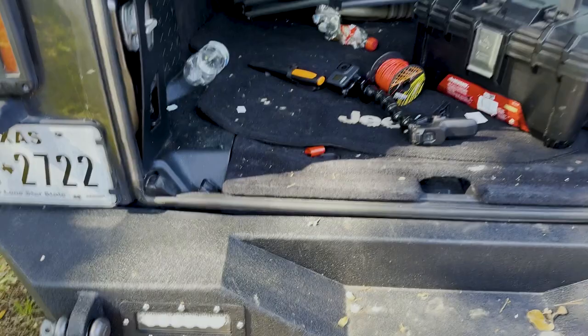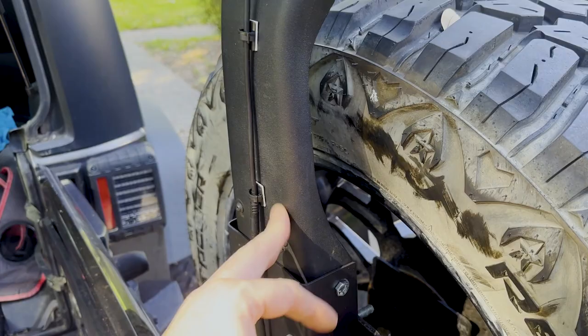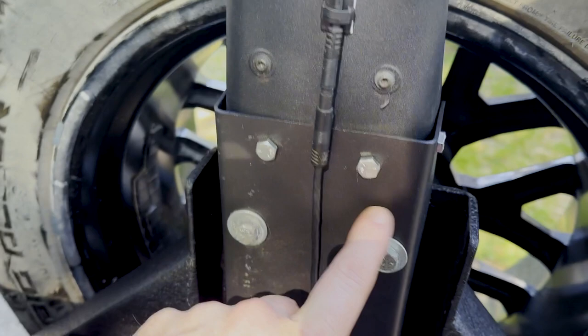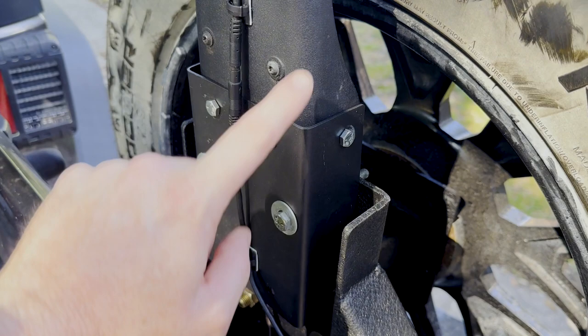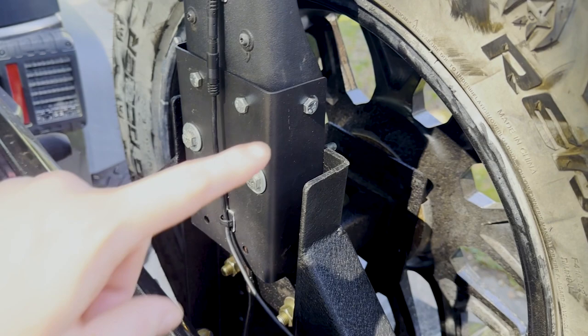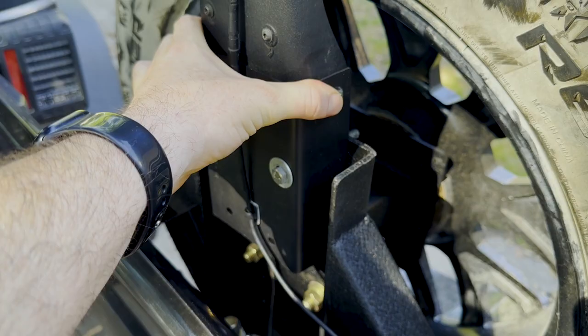I finally got around to reinstalling my third brake light. I found this C-channel here on Amazon from Rugged Ridge, I believe it was, that's designed to extend the factory third brake light. The way it's supposed to be used is you cut your third brake light off and then mount this to the original tire carrier and then to your third brake light — it's supposed to raise it up.